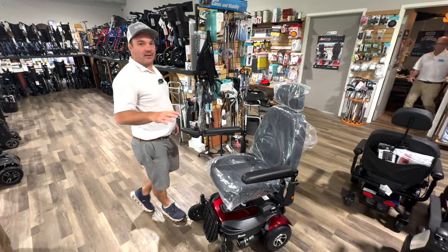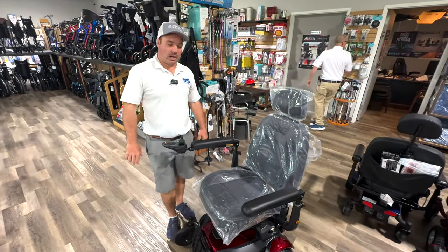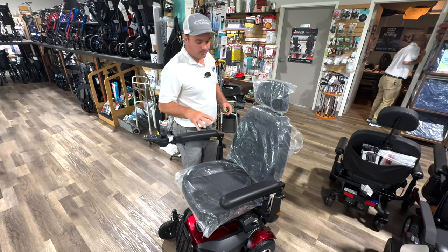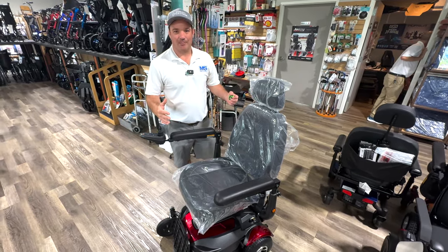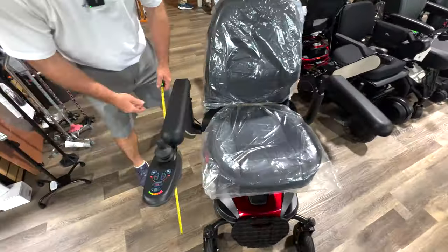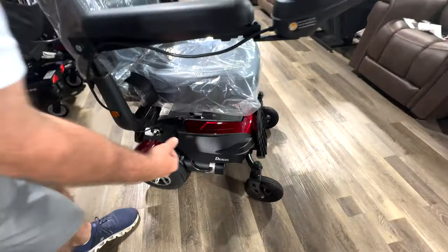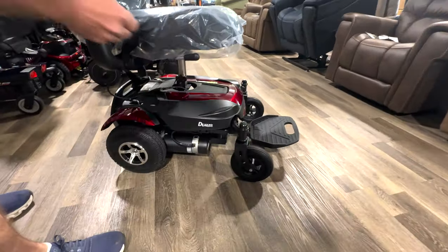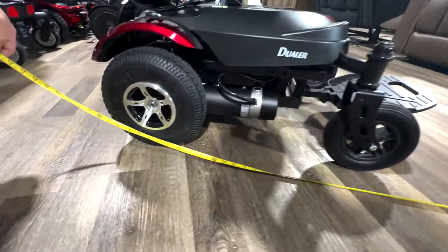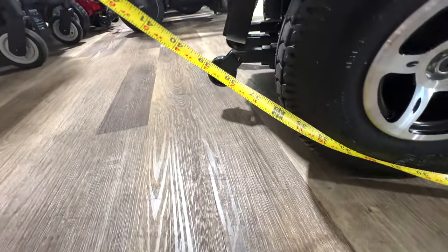There are a lot of chairs with a lift or rise feature, like the Jazzy Air 2 and some others. But this one is small and compact — not overly big front to back. With the foot plate down, it's about 43 inches in length.